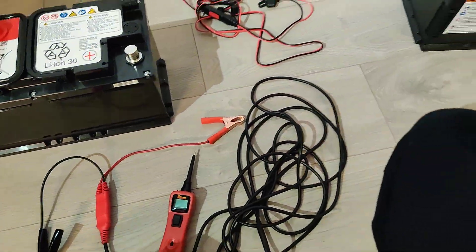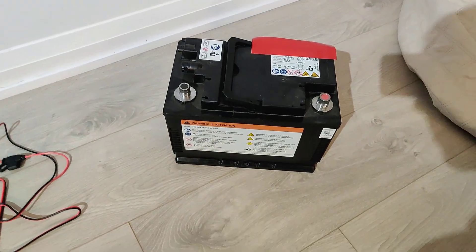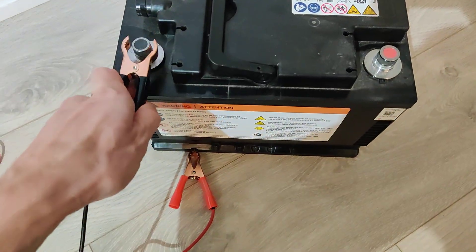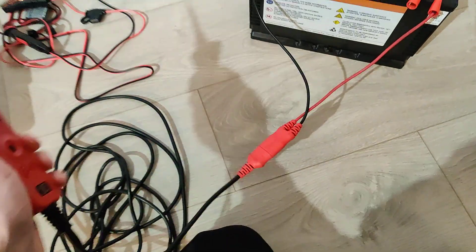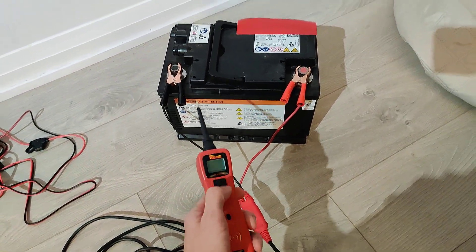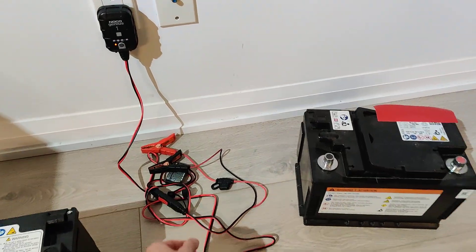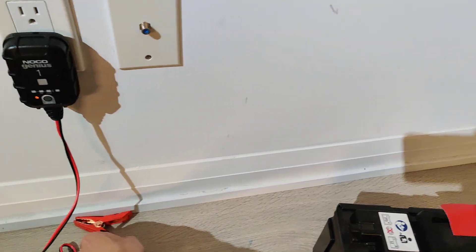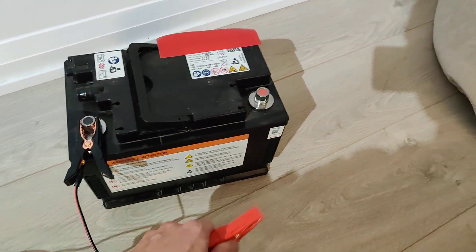Next I'm going to show you guys the battery over here which is completely dead. Let's test the voltage on it. First we're going to connect our negative terminal, then our positive terminal. You might be thinking, well no problem — just grab your lithium-ion battery charger and connect it to the battery. It'll start charging, right?